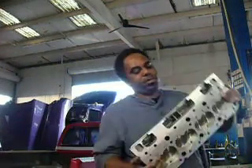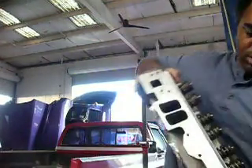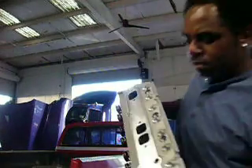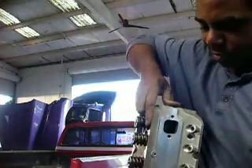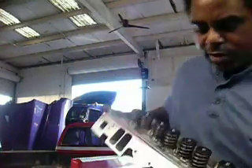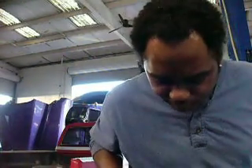Here's one of the other cylinder heads here, completed — put back together, valves back in place. You can see how we polished the ports out, nice and slick. Nice polish job on that. Could have done a little bit better, but it's fine.